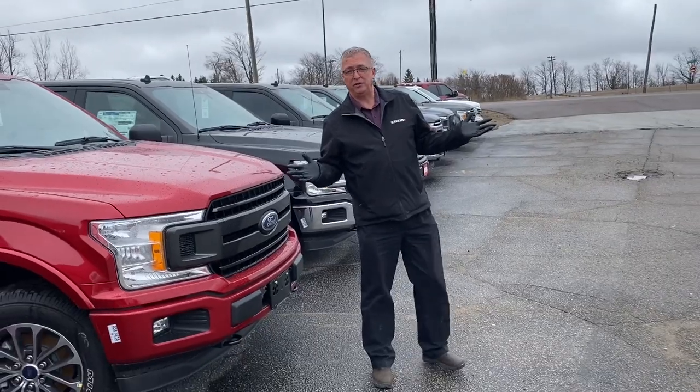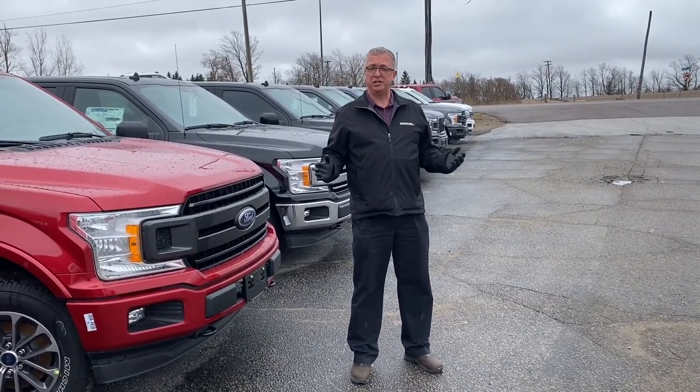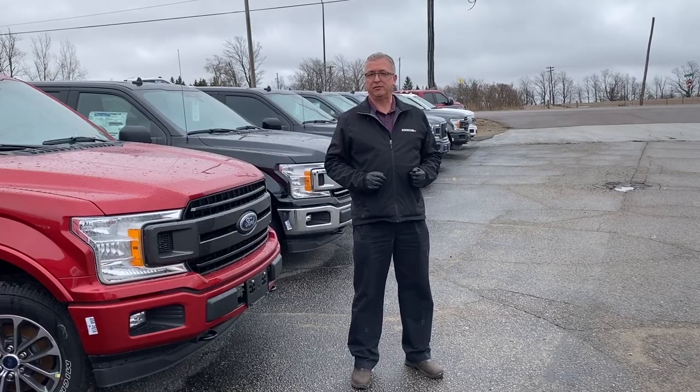Thank you very much for your patronage and for everyone taking all the precautions to be safe. I'm Steve Karsh at Blackstock Ford Lincoln.